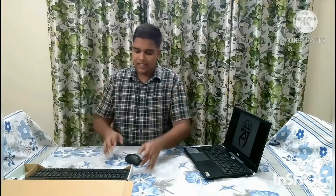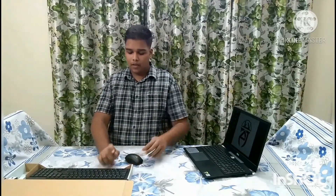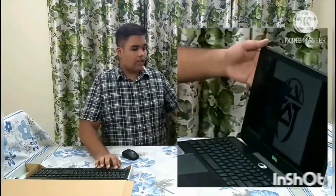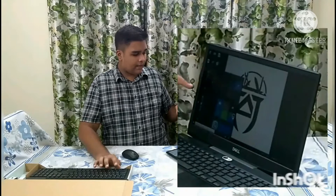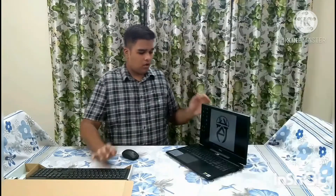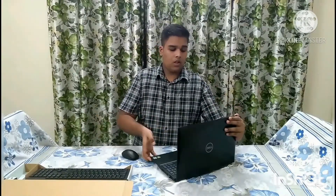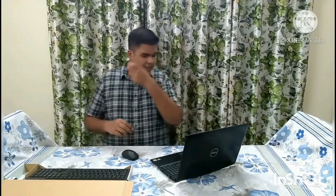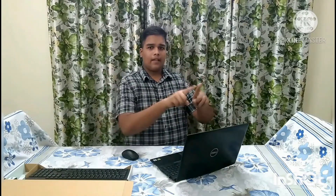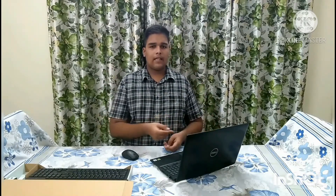So, we have a keyboard. I am going to switch off the keyboard. Now, I am going to press the Windows key. I am going to switch to my phone for filming. You can see the screen. I'll put my phone here — you can also see the small screen.